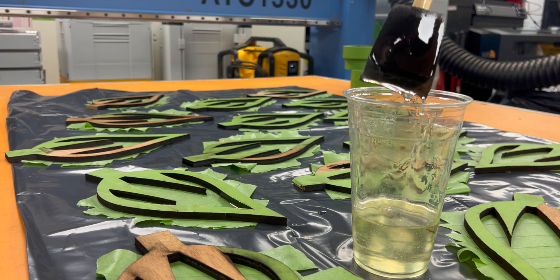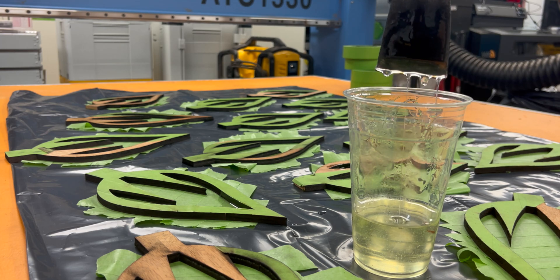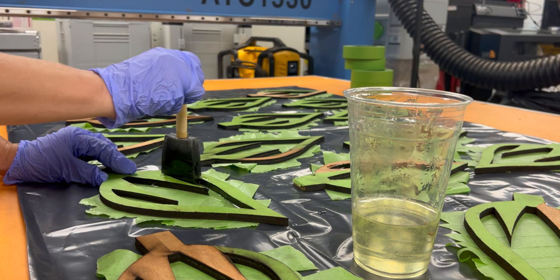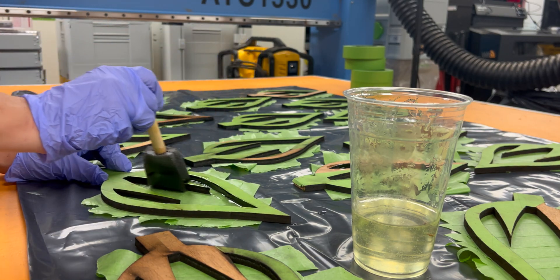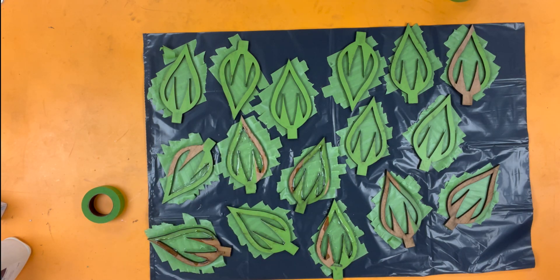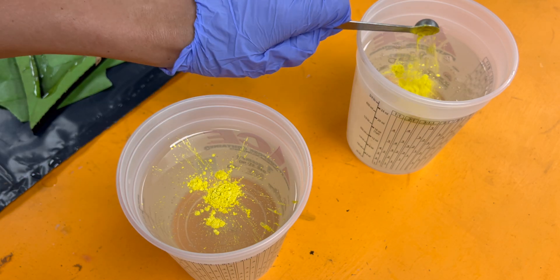I'm going in with clear resin first, because just the tape probably won't hold in the bigger pour of liquid. This is going to seal the end grain and also solidify the mold, and I'm going to let this harden overnight before going in and mixing up the bigger yellow batch of resin.